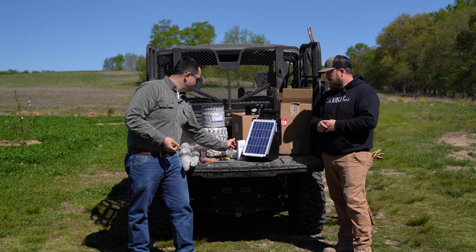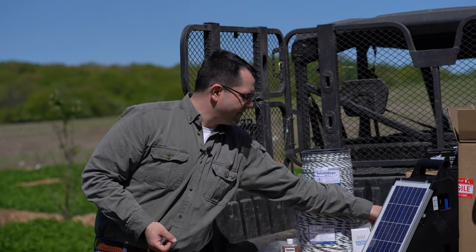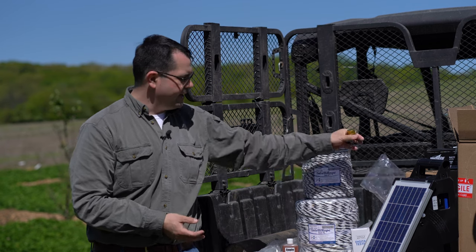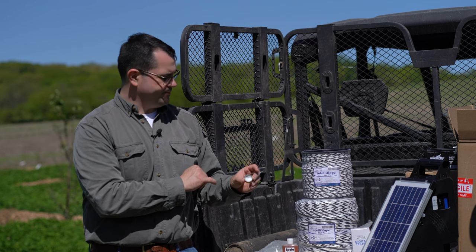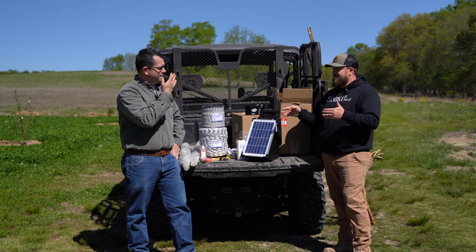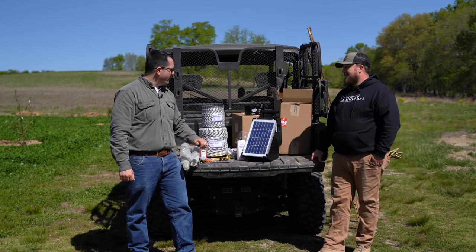We've got some gate components so we can get in and out. In the back, we've got the scent caps — essentially a conductive pop bottle cap with wire run-through and a bit of cotton to hold the apple scent. When deer smell the apple scent, they come to it, touch their nose to it — whap — stay off. And what provides that whap? That is our solar fence energizer.